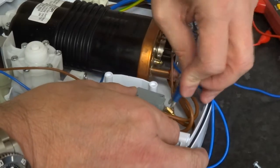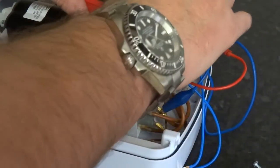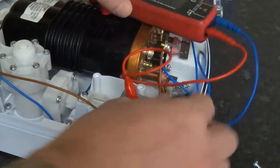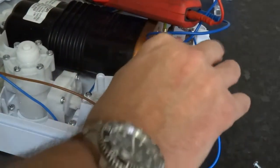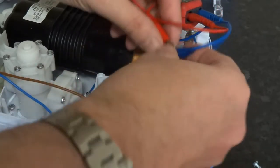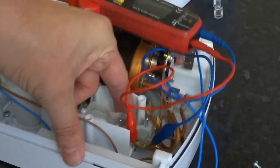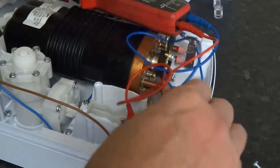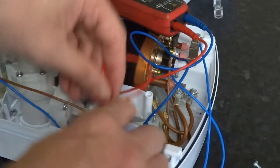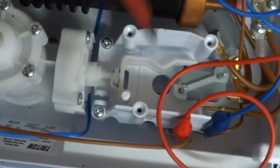To test, there's a link between them — put it on continuity. That's number one working. If you replace them, just undo the screw and it comes off with the brown wire attached. That's number two working perfectly. Number three is just down the side here — you have to go down inside there and press it.